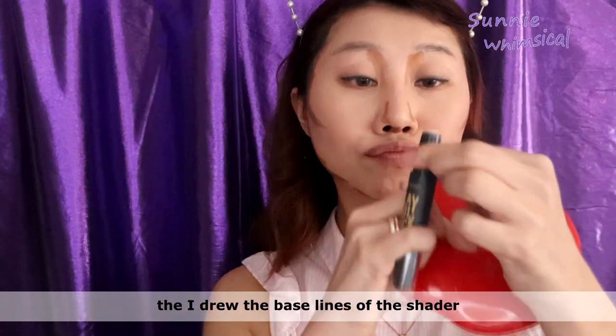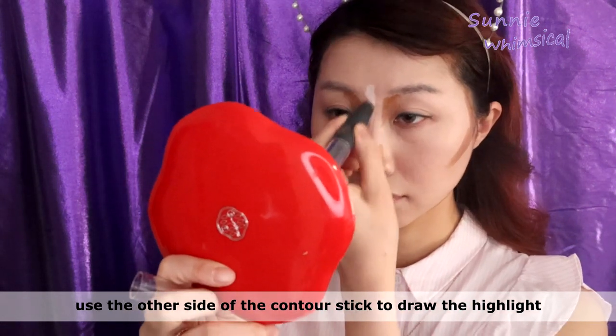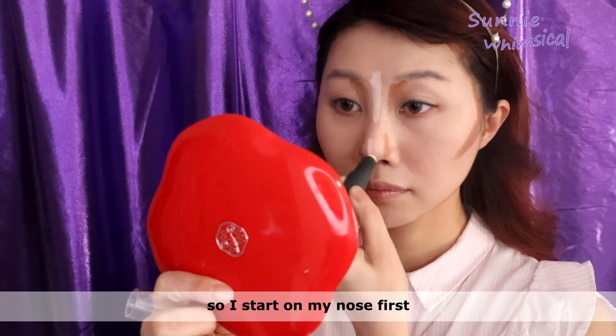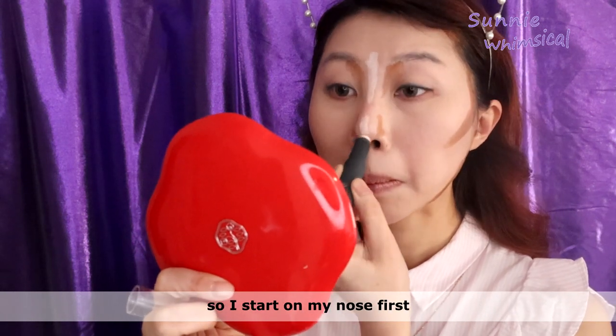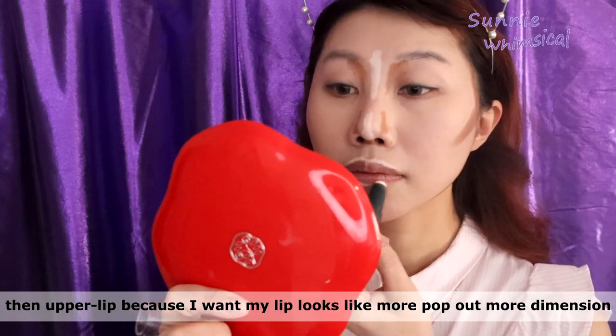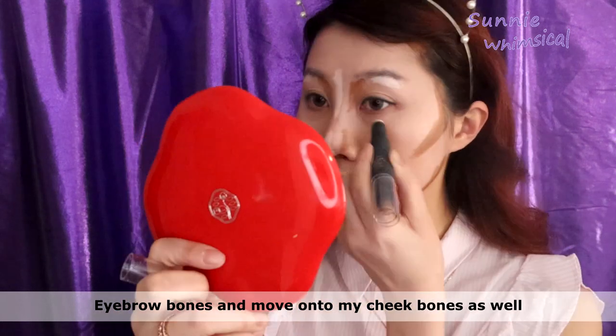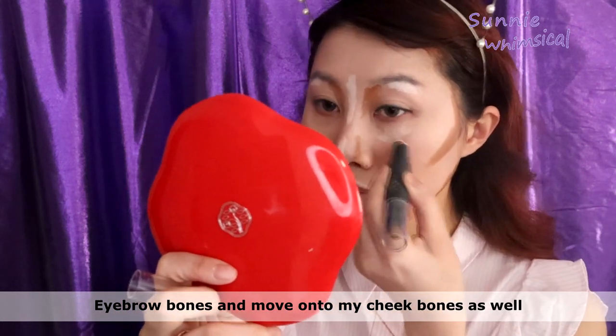After I draw the baseline of the shader, I use the other side of the contour stick to draw the highlight. I start on my nose first and then the upper lip, because I want my lip to look more prominent and more dimensional. Then I move on to my eyebrow bones and cheekbones as well.